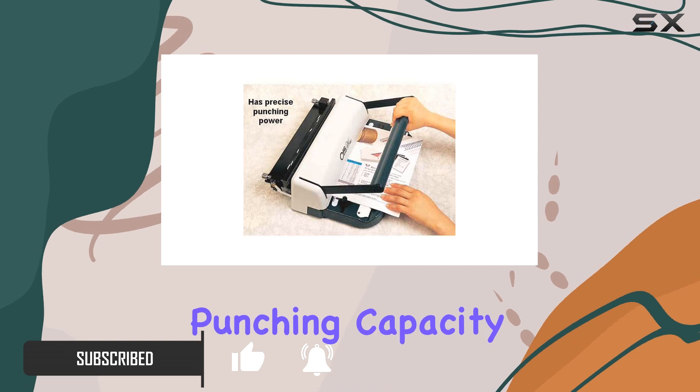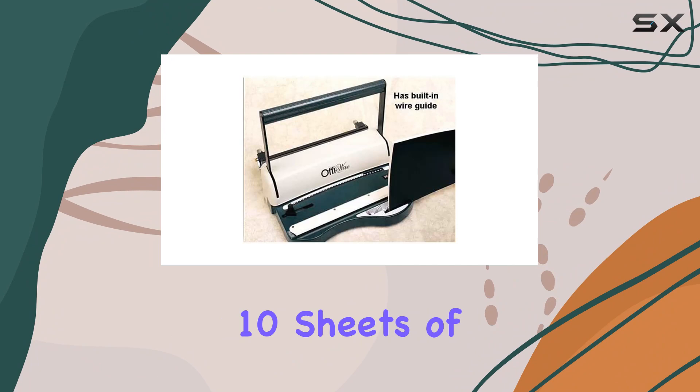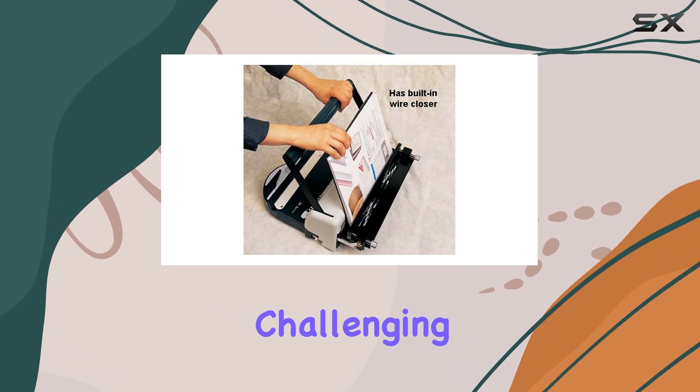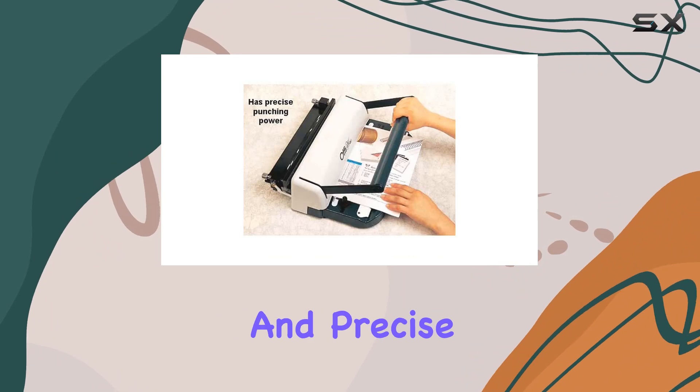First off, the punching capacity of this machine is impressive. It effortlessly punches up to 10 sheets of 20-pound bond paper, thanks to its hardened steel dies. Whether you're working with standard paper or more challenging materials like PVC or polyester, the punches come out clean and precise every time.